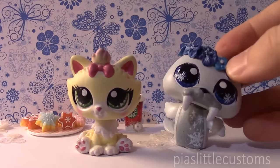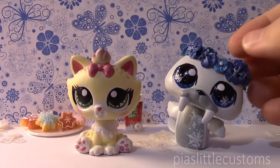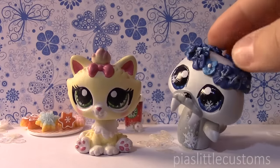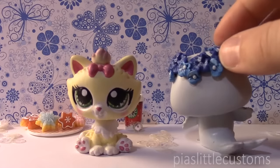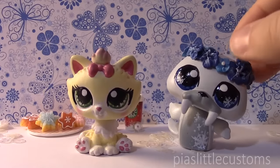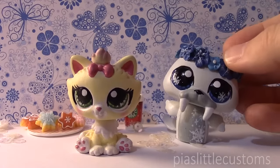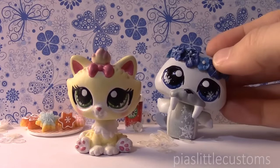Tada! It goes perfectly with the background. So it's a little winter walrus, obviously. It has snowflakes in its eyes and on its body, and the flower crown is supposed to look like it's covered with snow and frost. I've actually never customized a walrus before, so I was excited to do it because I love walruses — I find them very cute and funny looking. So I hope that you guys like him, and he is not for sale currently.